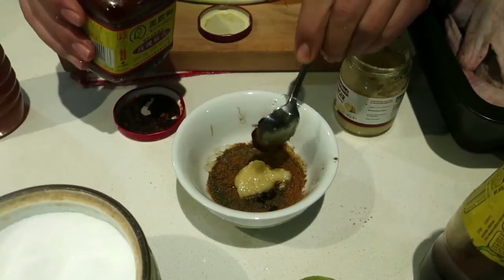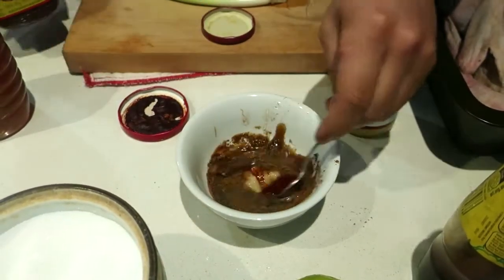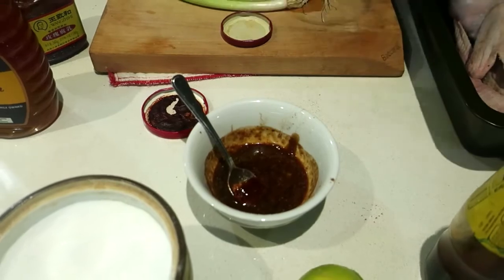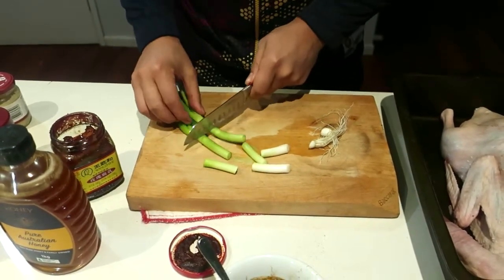Crushed ginger because we don't have fresh ginger right now. Red fermented tofu — put a bit of the sauce in. Red bean curd I think this is called. And that'll be going inside the duck. It's pretty thick because it's going to just get stuffed inside anyway.